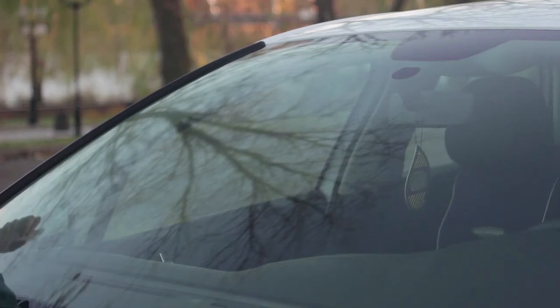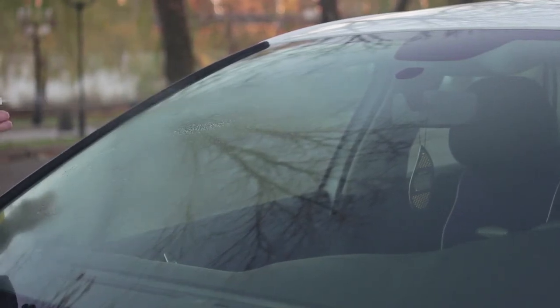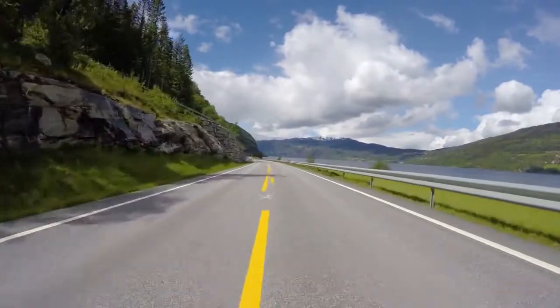The second step in the installation process coats the windshield and creates a hydrophobic barrier. This barrier leaves an ultra-smooth surface on the glass, making it very difficult for rain, snow, frost, and mud to stick to the windshield. It's like driving in high definition.